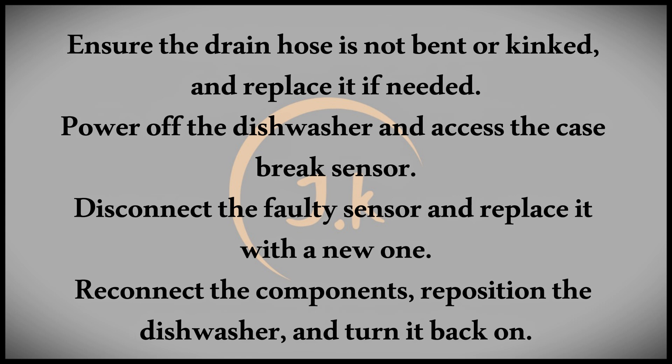Let's go over how to resolve these issues. First, inspect the drain hose connection. Power off the dishwasher, then move it to access the hose. Make sure it's not bent, kinked, or damaged. If the hose is faulty, replace it, then reposition the machine and turn it back on.